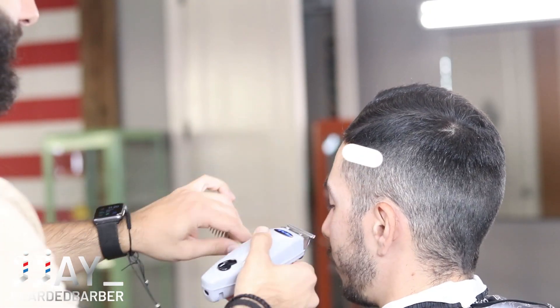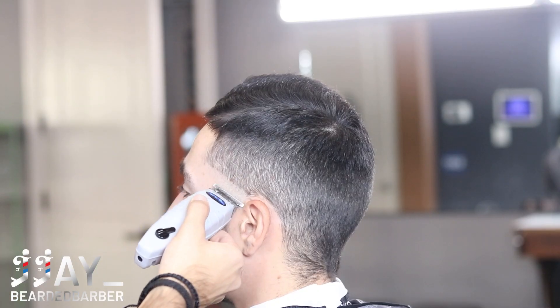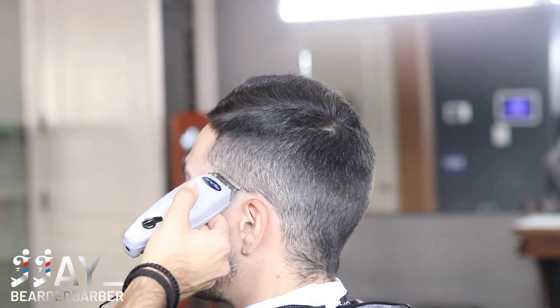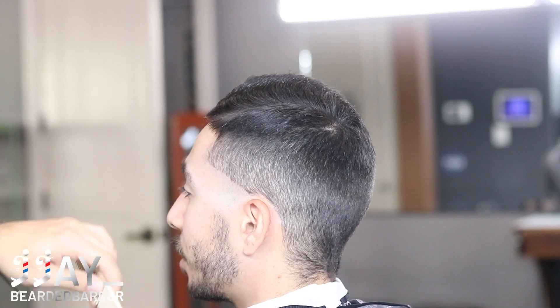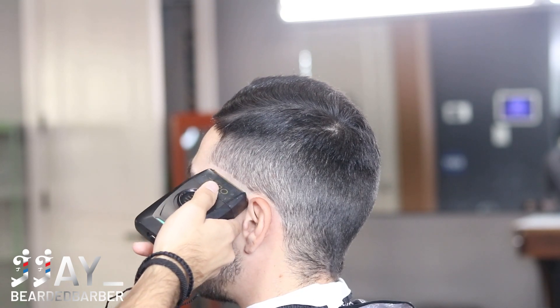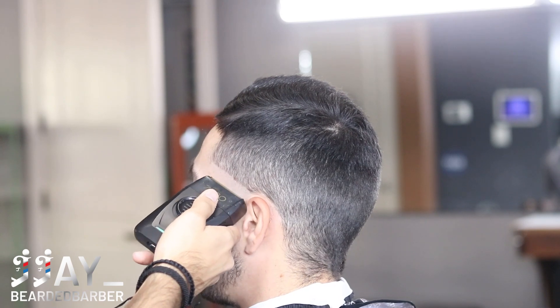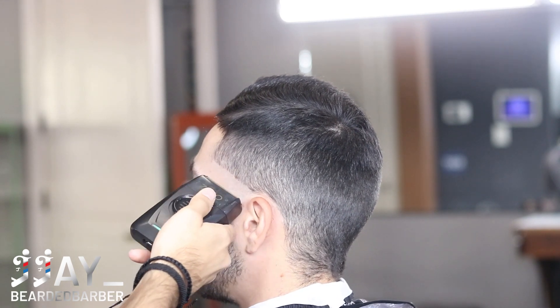I started this tutorial a little bit late. Pretty much what I did here was take that one and a half guard on the wall system and went all the way up to the ridge of his head - not too high, but just enough room where I can do clipper over comb. We're doing a high taper, so I'm taking off his C-cup and balding him out. That's the first step - getting it nice and bald, going up and flicking out towards that line.